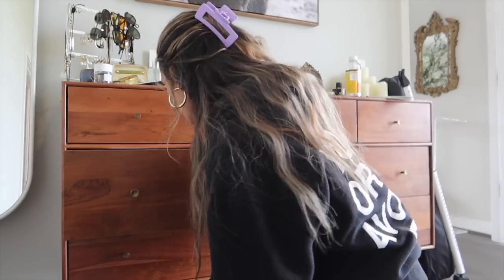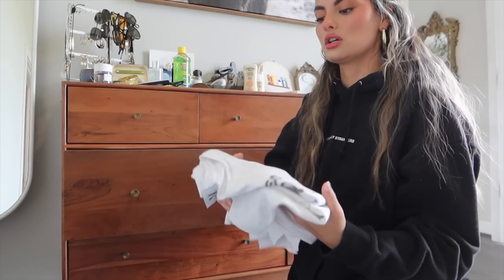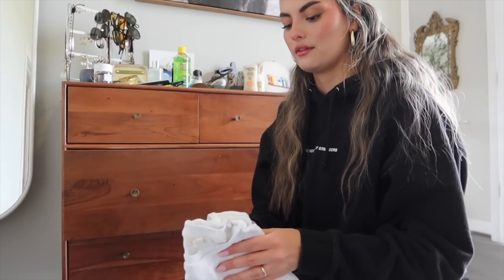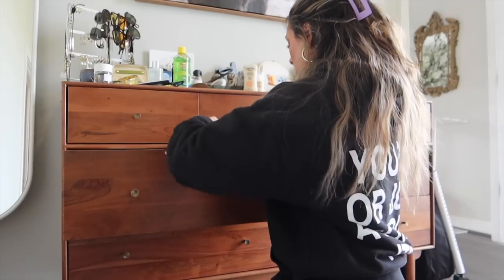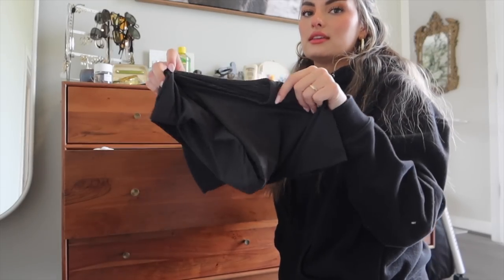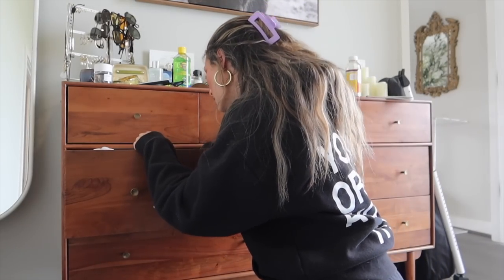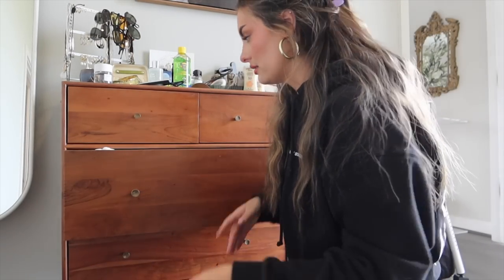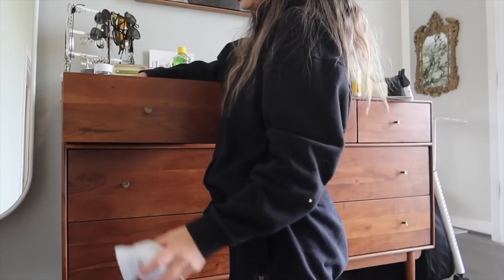I also want to bring some casual little t-shirts. This is my Realization Par Leo t-shirt and my Surf Avenue Rufus t-shirt — just easy options. It's going to be so hot while I'm there, so I'm trying to keep it very casual. I'm going to bring a black Skims tee and a navy blue Abercrombie tee, and then a little black cap sleeve shirt for either lounging or doing something casual.